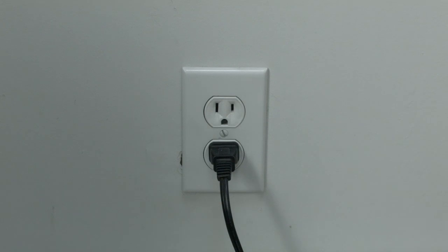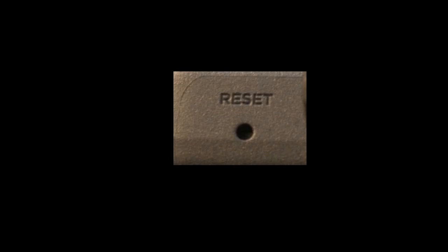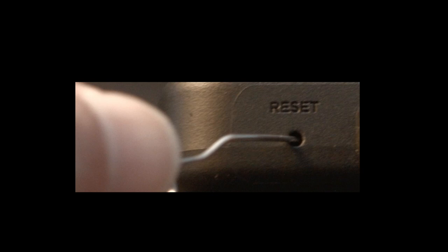If this fixed your problem, great. If not, this next fix should almost definitely fix your problem. However, it is a factory reset and will reset your settings on your TV. Look around your TV and see if you can find this little hole — it's usually labeled 'reset.'